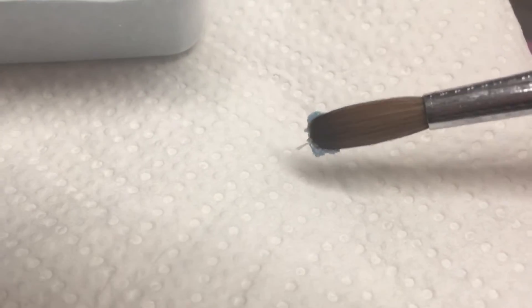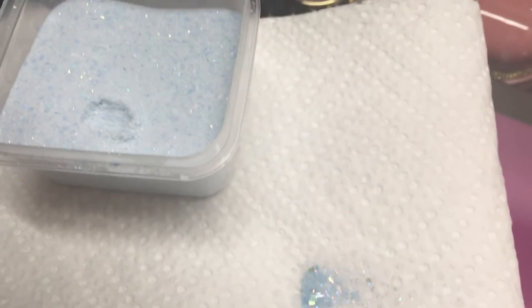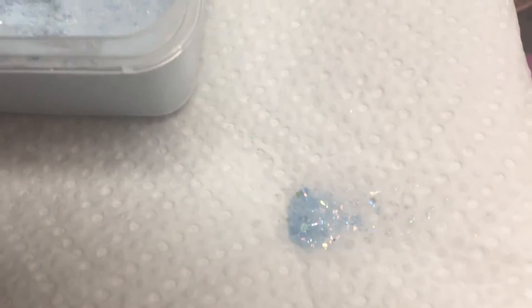I'm going to swatch it right here so that you can see what it looks like. There is the blue acrylic mix, and I'm going to reach over and turn on my UV lamp.